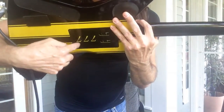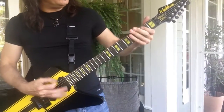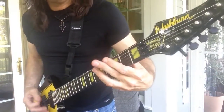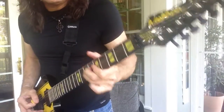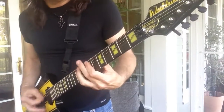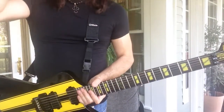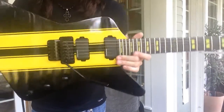You can't see it but it's right back here. It's got a brass block on it, so it just gives it a nice fat sound — it takes away all that brittleness that you typically get with the Floyd Rose system, and it's incredible.